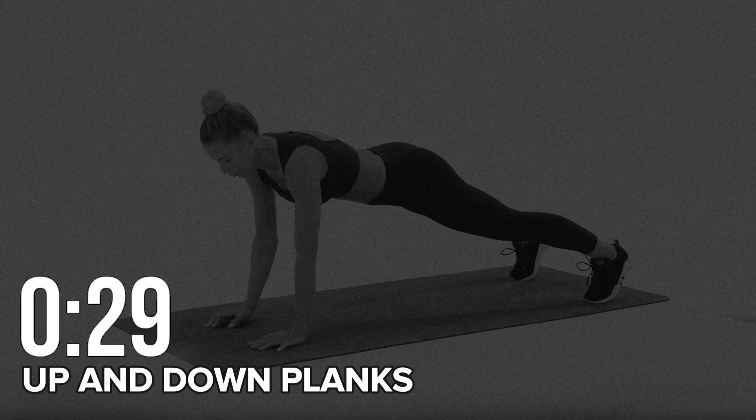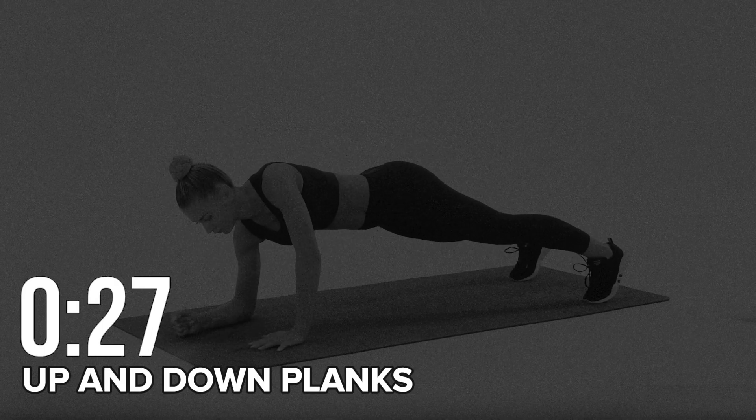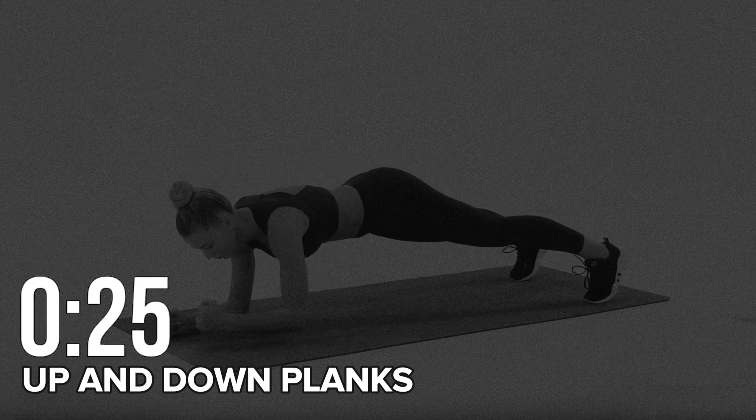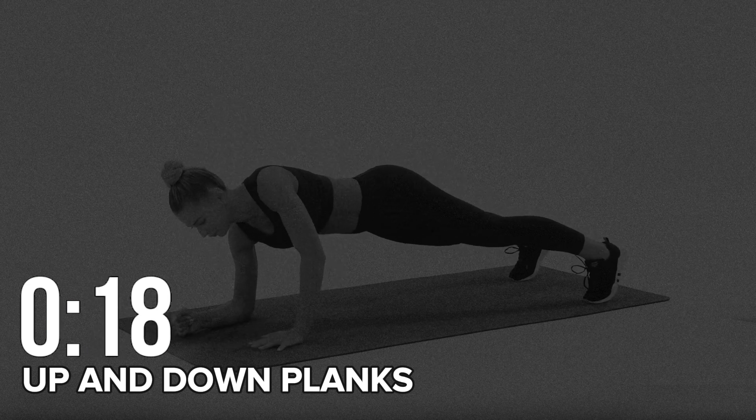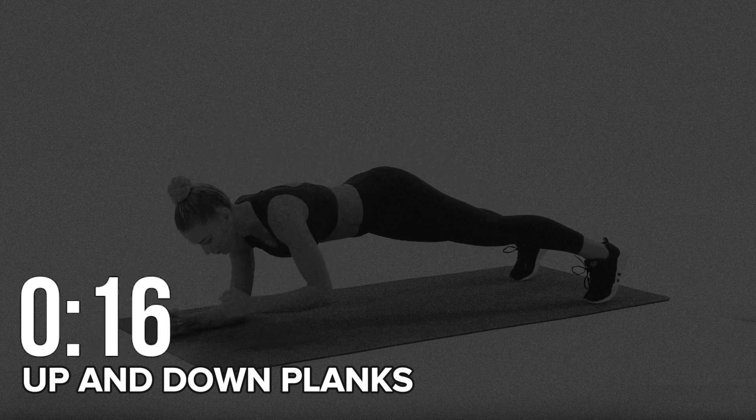Round one: up and down plank. Begin in a plank position, supporting yourself with your forearms. Push yourself off the ground one hand at a time, transitioning into a push-up position. Lower yourself back down in the same manner to return to the plank position.